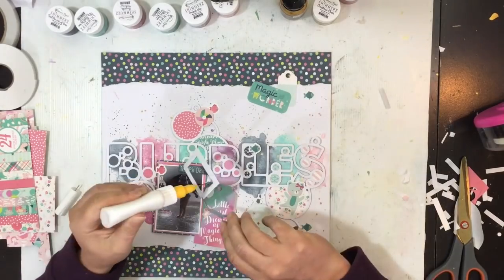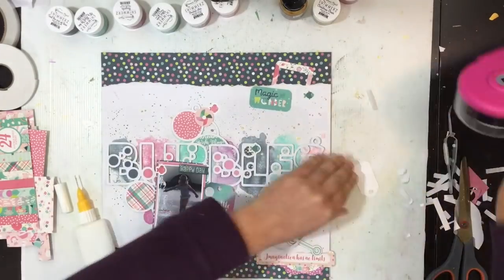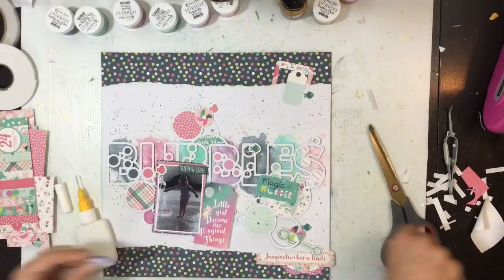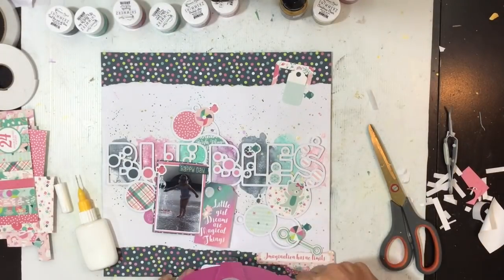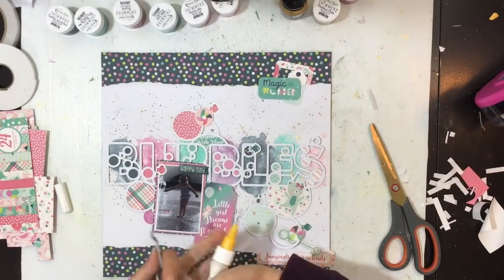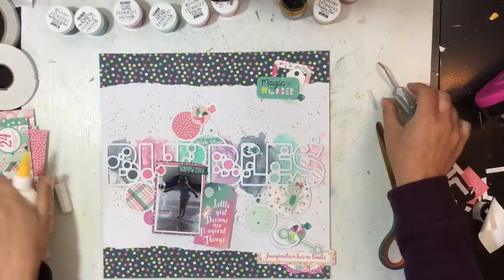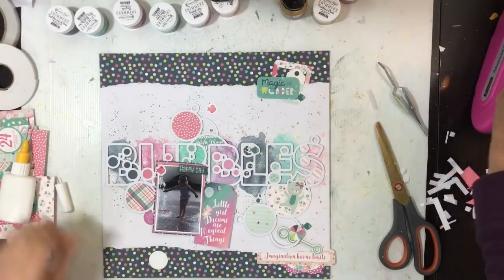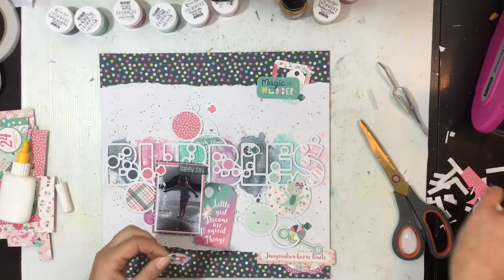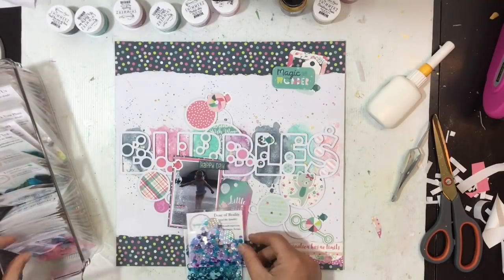I'm going to put those pieces back in place, glue it all down, and then start with my sequins. Starting from the bottom, working my way up — this piece is going to be propped up on some foam for a bit of dimension. I'll pop a little bit of glue behind that fish to make sure it sticks, pop this up on foam on the side because the cut file is dimensional so I want it to stay flat. Skipping ahead — pretty simple process, gluing everything down.